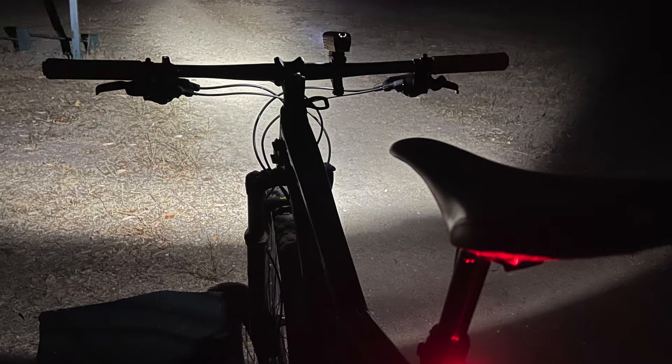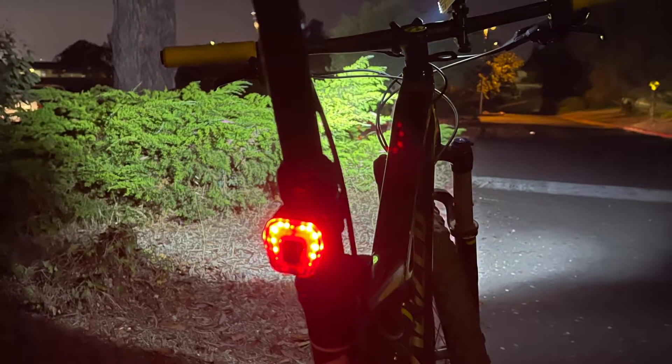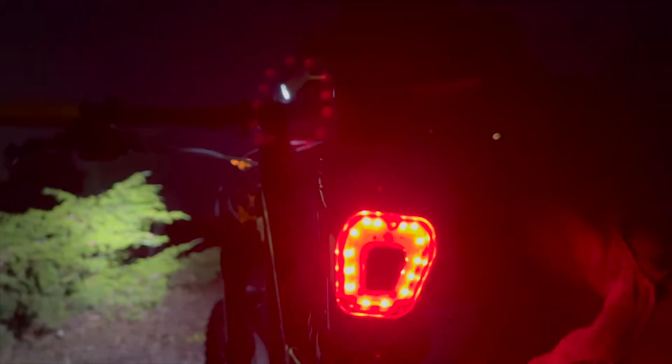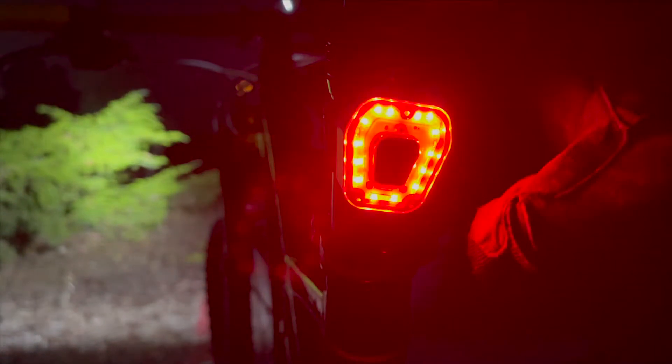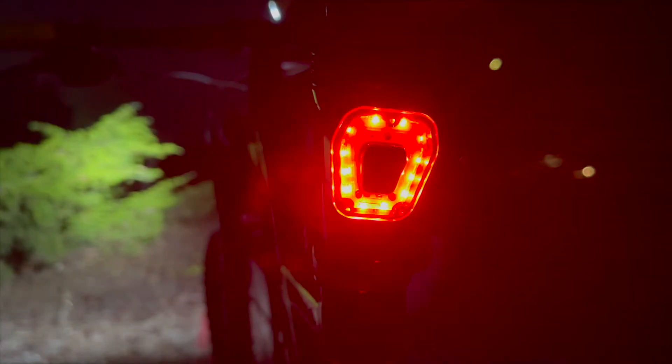Definitely bright enough to ride on the trail at night. The battery lasts a good long while too. These guys have been around for a while now and are making some pretty cool stuff.